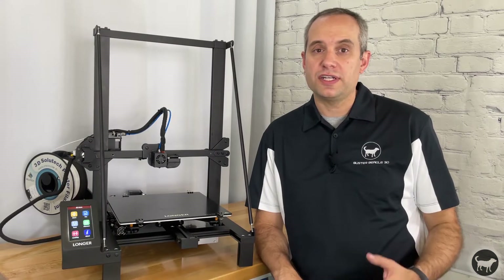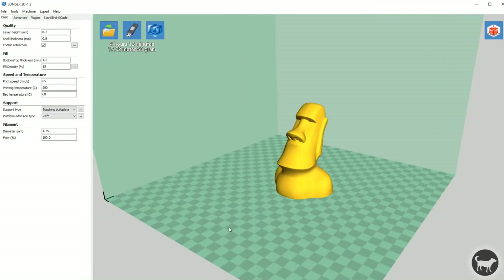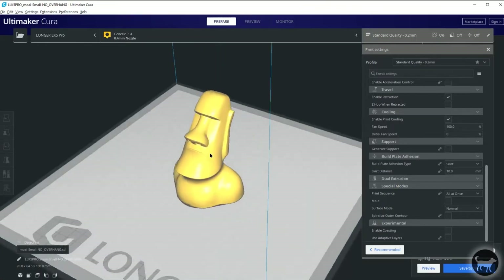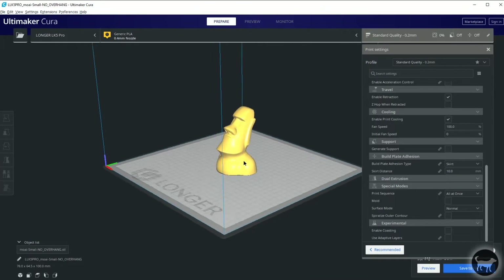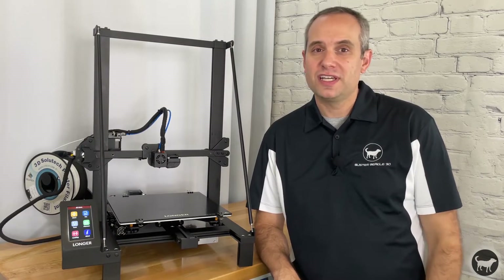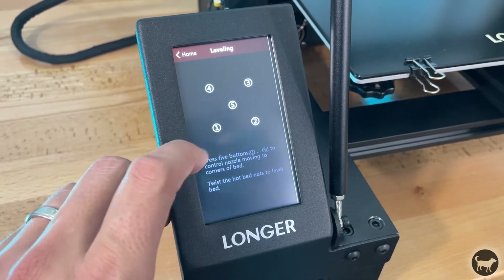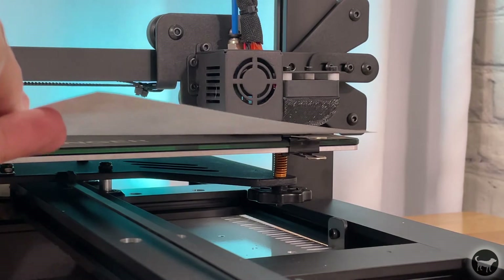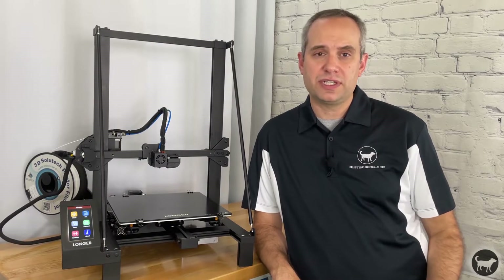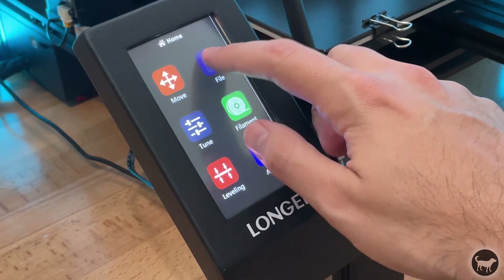On the micro SD card, in addition to printable models and instruction videos, they also give you a copy of their slicer as well as profile instructions for adding this printer to Cura, which is what I use — it made printing my own models super quick and easy. To start printing I leveled the bed, which is easily done using the leveling button on the screen and a piece of paper with the adjustment knobs until the paper just catches under the nozzle. A few passes and I had everything dialed in. Then I inserted the micro SD card, clicked on files, and printed the calibration cube that came on the card.